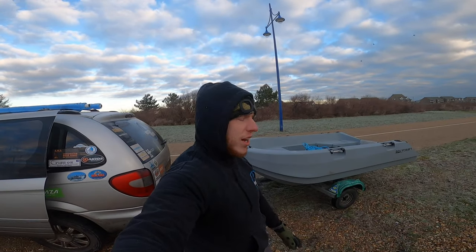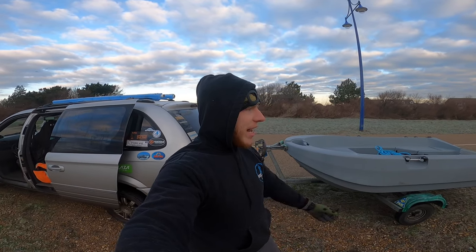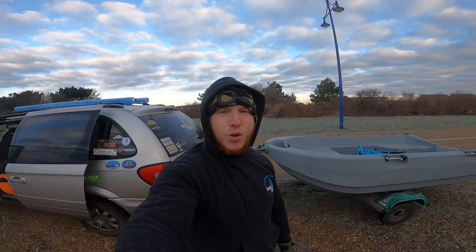I'm going to show you how I launch this Polycraft Taffy 300. If you're interested in this boat give me a shout and I'll give you all the information for it, but today just showing you how to launch it on shingle.